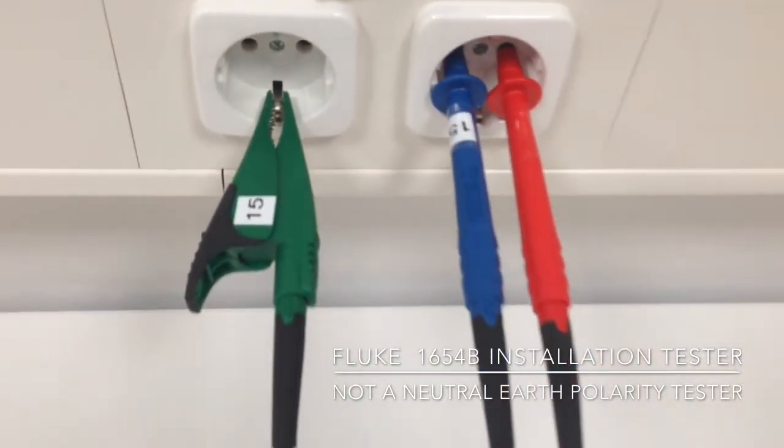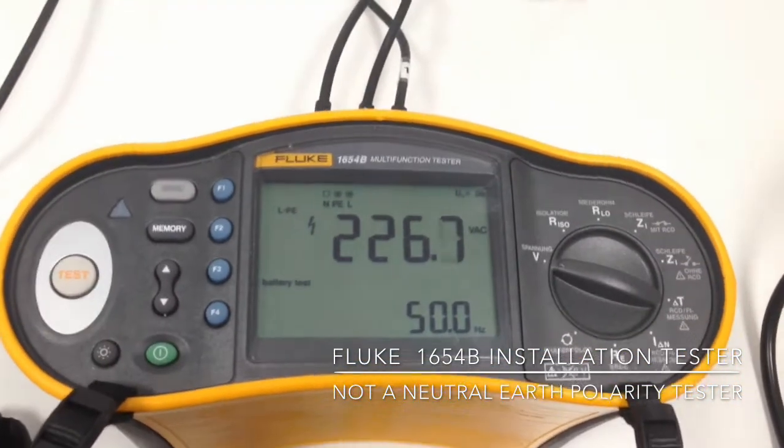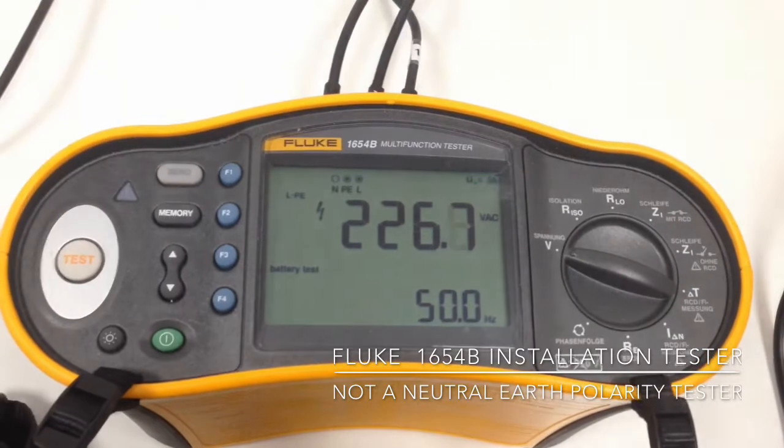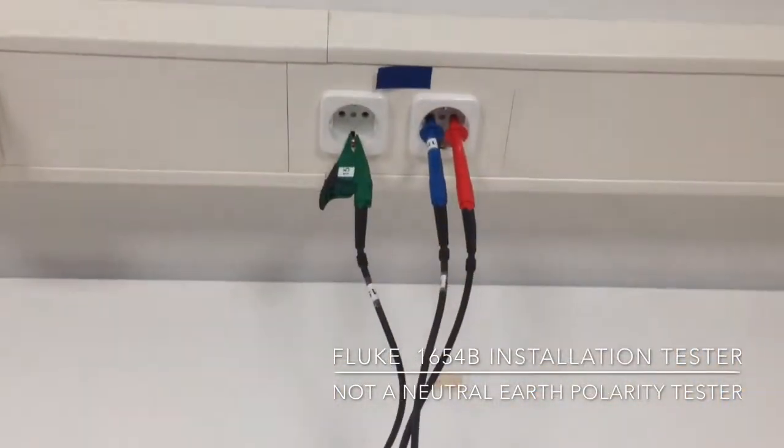However, the meter does not detect — and this applies to all the Fluke meters — it does not detect if the PE and neutral are correctly connected at your socket outlet.